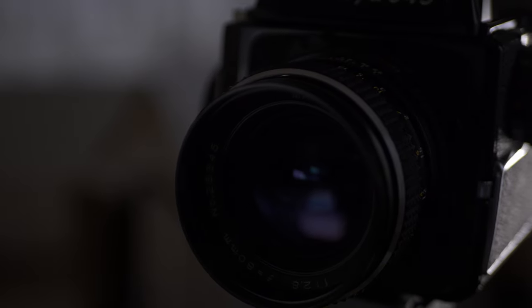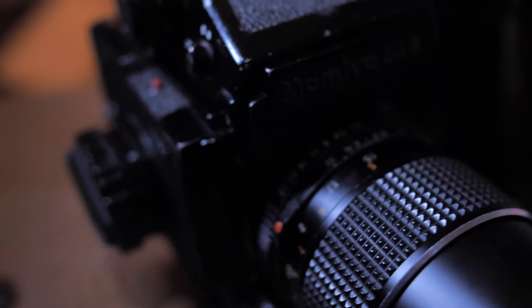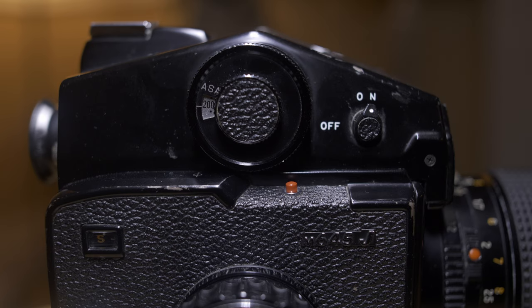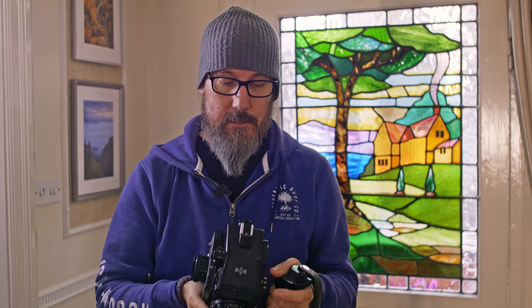So let's get on to the J. This is the 645J — J is for Junior. I'm not quite sure why they've given it such a small title, because there's not a huge difference between the two cameras. The biggest differences: it doesn't have the top shutter button, and there's no mirror lock-up switch. That's it — everything else is the same.